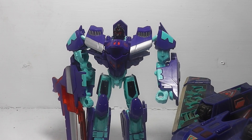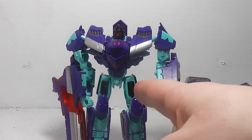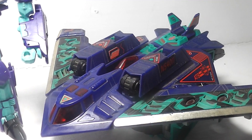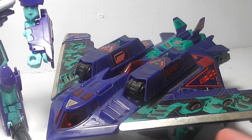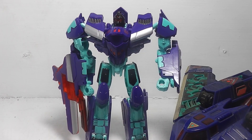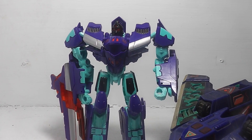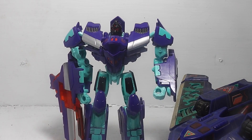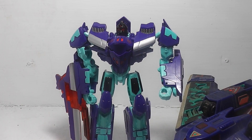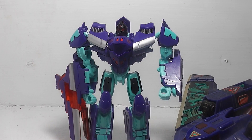I really think they did a great job at making the Megatron mold into the Dreadwing mold to capture the design of the original G2 figure. The only changes are a new head and a new paint color scheme. So there you have it — Transformers Generations Thrilling 30th Dreadwing. If you like this video, give us a like, comment, and subscribe for more. Thanks for watching.